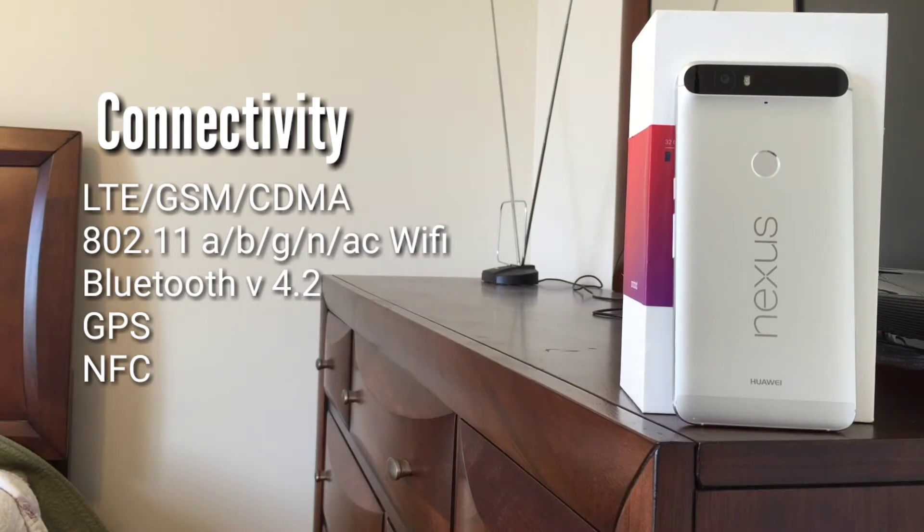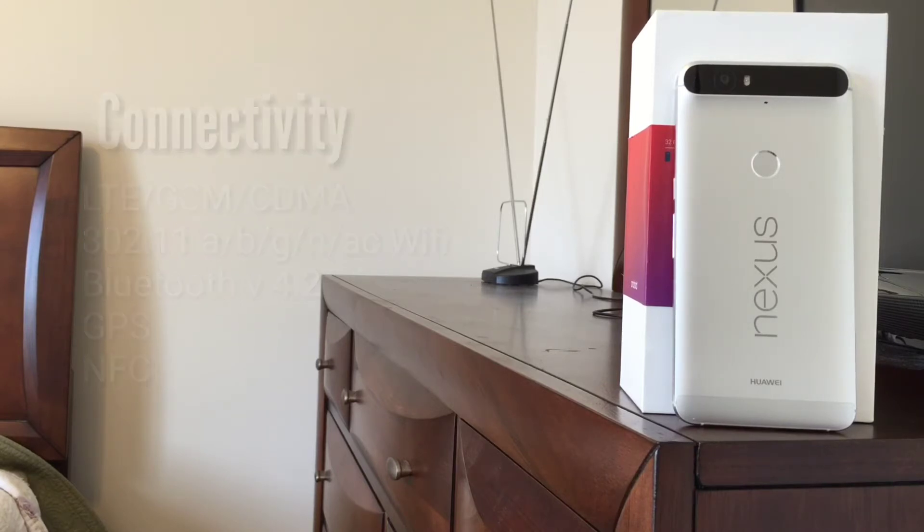Those of you who have service on CDMA-based carriers like Verizon Wireless and Sprint should have no trouble using your Nexus 6P on those networks. In addition to the usual array of Wi-Fi, Bluetooth, and GPS connectivity, the Nexus 6P also offers near-field communication technology for mobile payments via Android Pay.